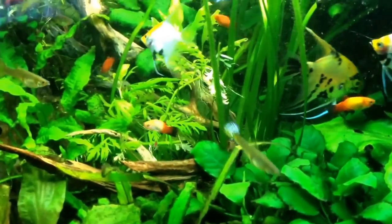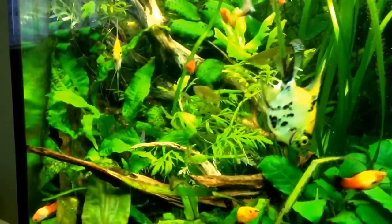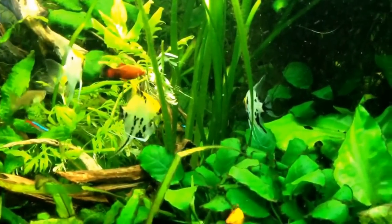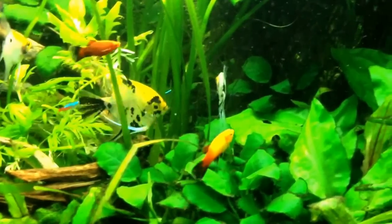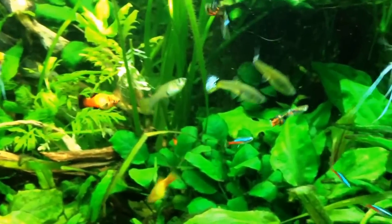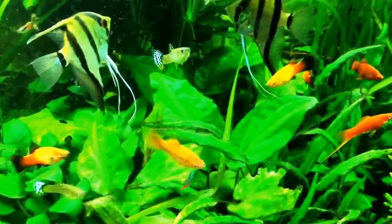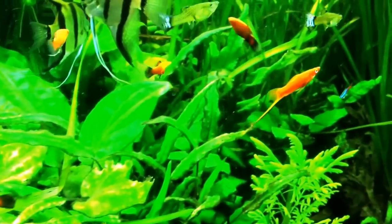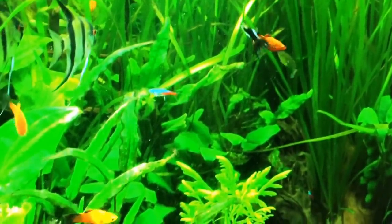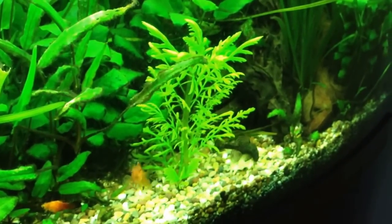I tend to feed live food once or twice every other day, and in between I give the fish flake and also grindleworms which I culture indoors. I hope you've enjoyed watching this video and that it will encourage you to culture live food in your gardens. It's very simple, it's a very healthy and nutritious food for your fish, and I would recommend it. Thank you for watching.